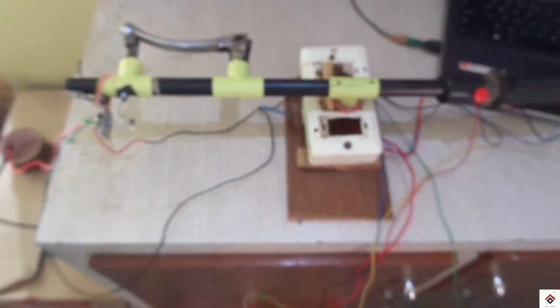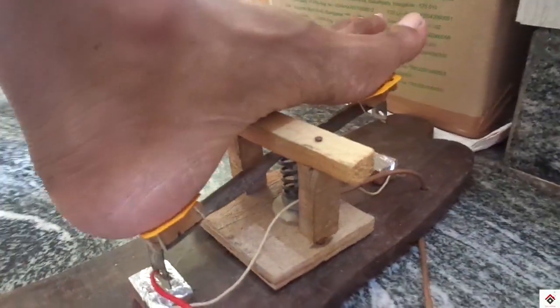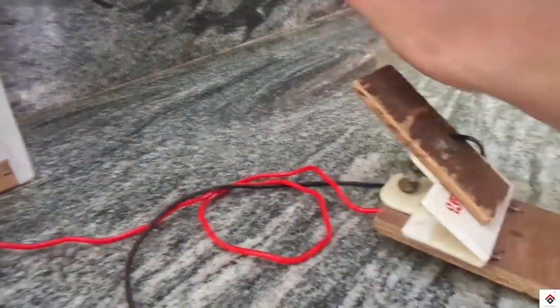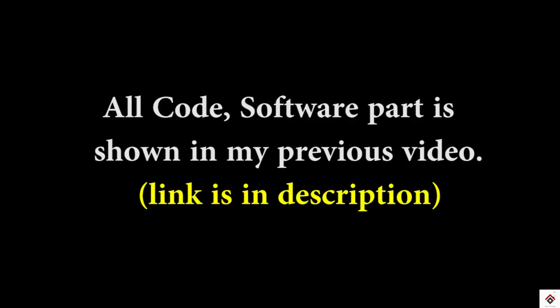Finally the whole setup is ready. There is a handle, a gear shifter with plus and minus, a rear brake which is a simple digital switch, and an Arduino board. All software-related things for this project can be found in my previous video, where you follow some steps to convert an Arduino into a joystick. All that information is available there.